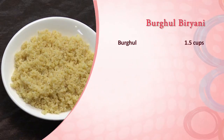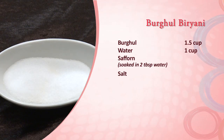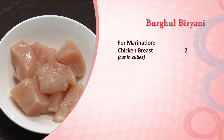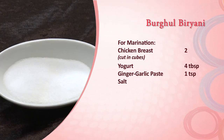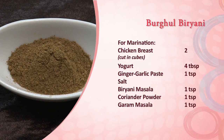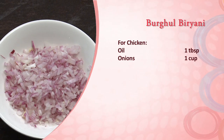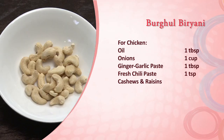Ingredients: Burghul 1.5 cups, 1 cup water, saffron soaked in 2 tablespoon water, salt as required, biryani masala 2 teaspoon, garam masala 1 teaspoon, coriander powder 1 teaspoon. For marination: 2 chicken breasts cut in cubes, yogurt 4 tablespoon, ginger garlic paste 1 teaspoon, salt, biryani masala 1 teaspoon, coriander powder 1 teaspoon, garam masala 1 teaspoon, turmeric powder 1 teaspoon, red chilli powder 1 teaspoon. For the chicken: oil 1 tablespoon, onions 1 cup, ginger garlic paste 1 tablespoon, fresh chilli paste 1 teaspoon, cashews few, raisins few.